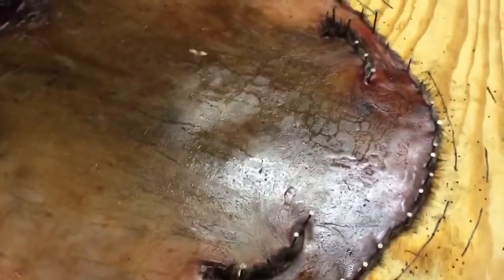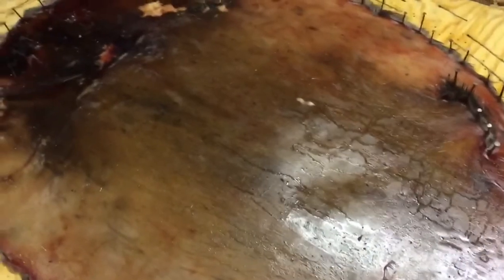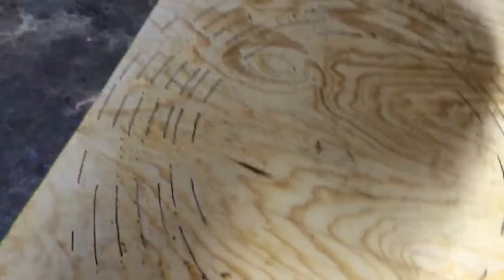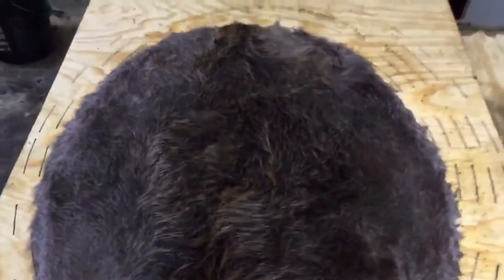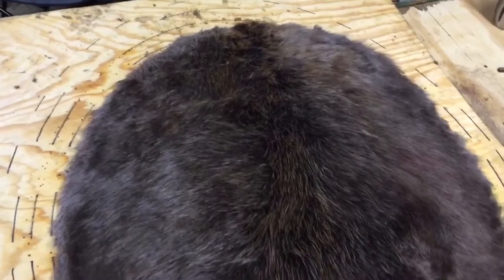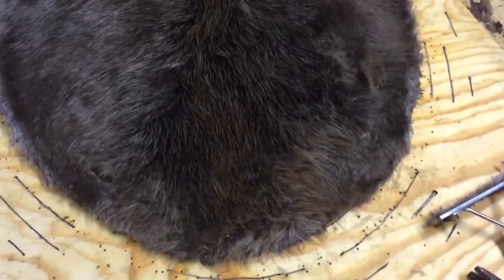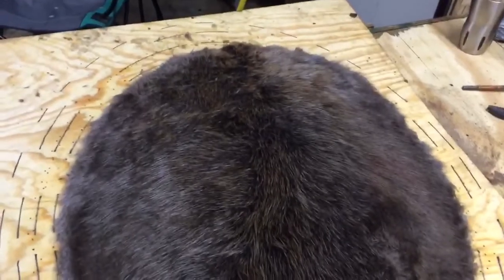Alright, it's time to show you something real pretty. Take all these nails out of this beaver, then I'll turn it over and show you what I got. Alright, I got all the nails out — simple flip. That's what we got. After a quick brush, this beaver pelt is ready for market.